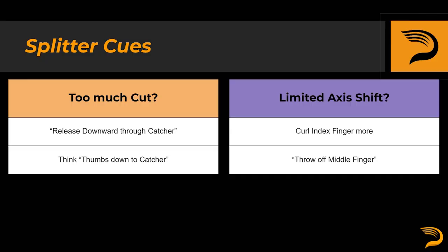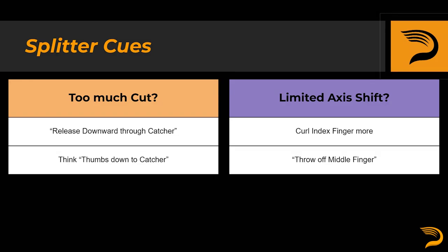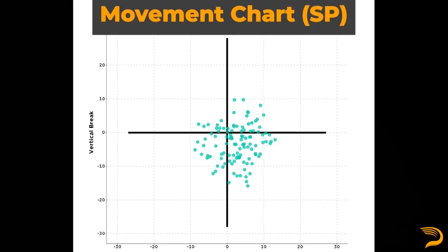In my experience, splitters typically require more trial and error with the grip rather than modifying a bunch of cues and thought processes at release. That being said, there are definitely times where a pitcher will need to think about pronation or supination at release to obtain a more consistent profile on the splitter. It is also worth mentioning that splitter movement is generally a bit more sporadic relative to other pitch types, so coaches and athletes should be a little skeptical about immediately providing cues and grip adjustments based off a sample of just three pitches.